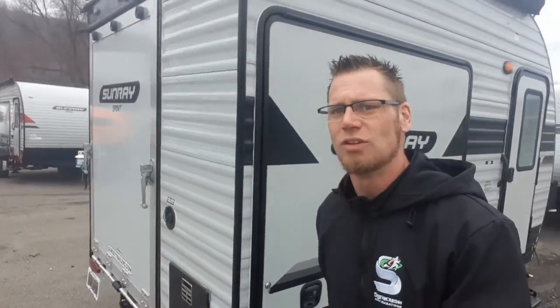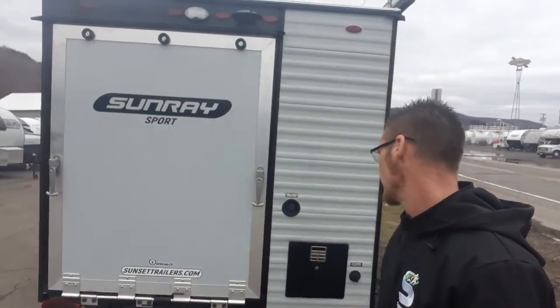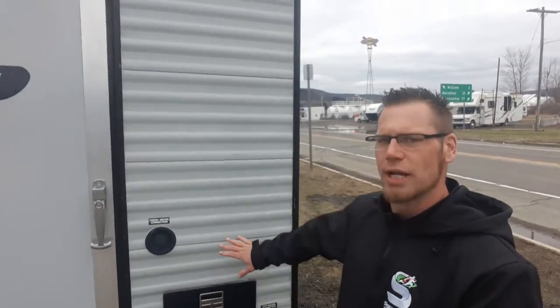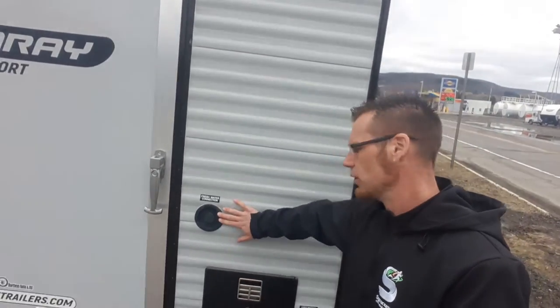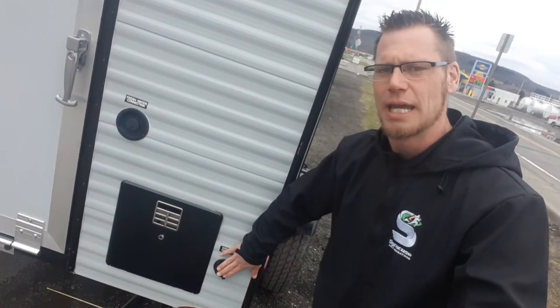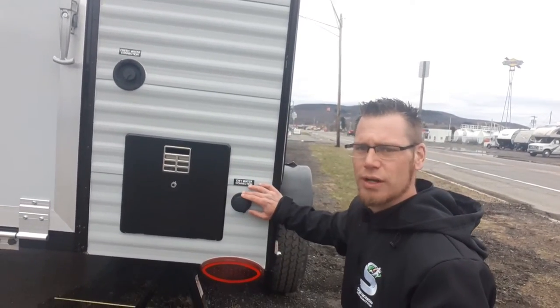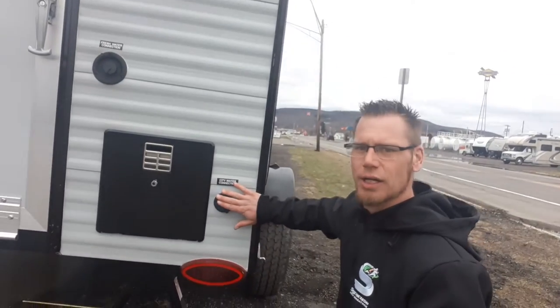This unit only weighs 1,880 pounds. Back here you've got your water connections for your fresh water fill. Going off-grid, going to the thruway, need to wash your hands — this one's for your fresh water. And then your camping connection or city water: if you're at a campground or your household where you already have pressure, that's where you're connecting here. This is your water heater.